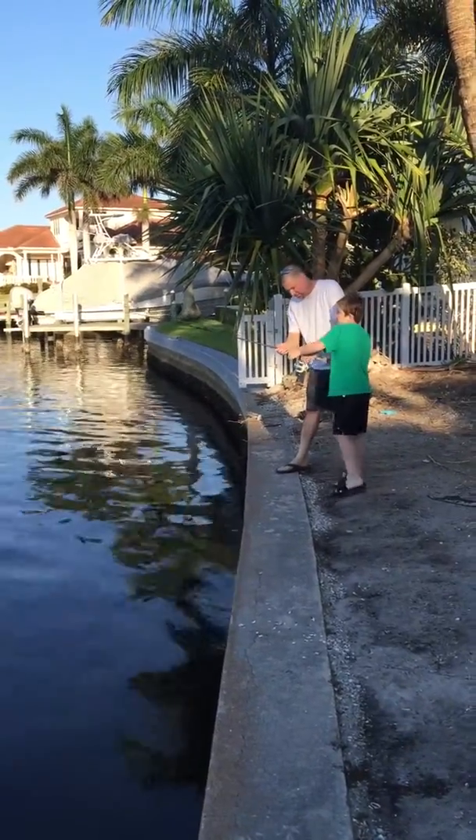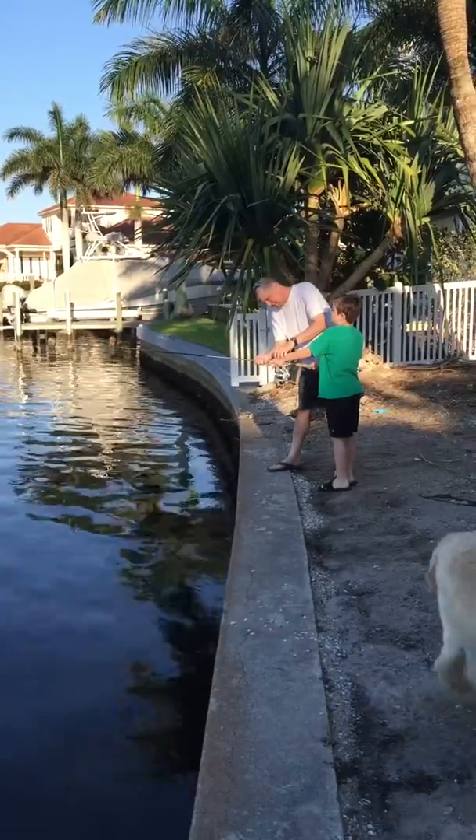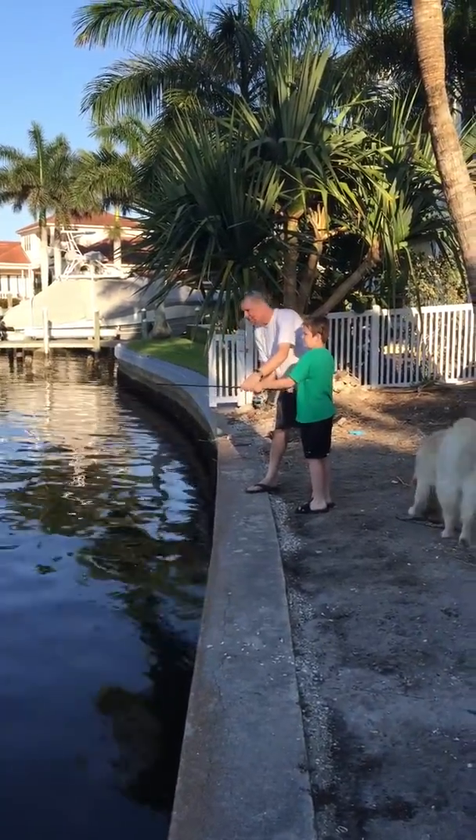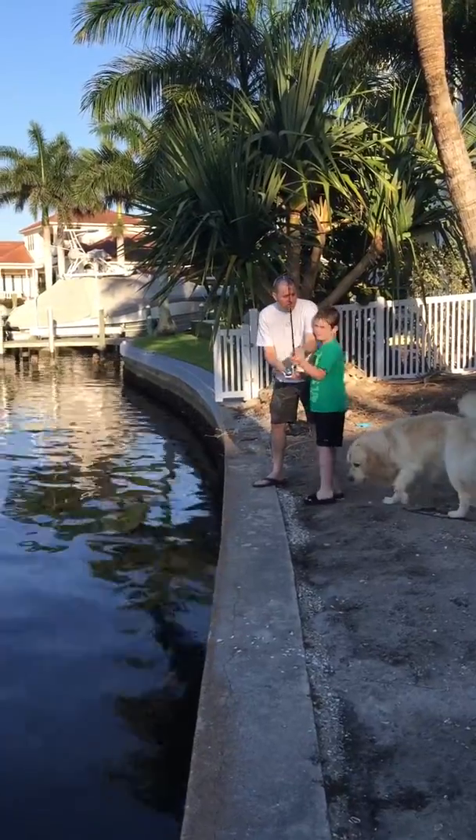All right, you ready? Like that. Like that. One finger over it. Come here, Diesel. Slow. Watch out for Diesel. Come here, Diesel.